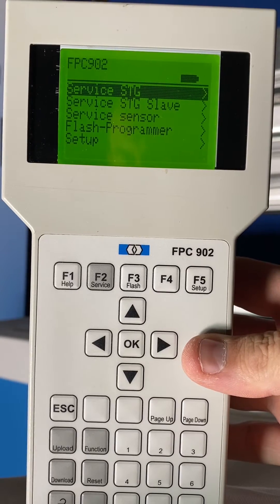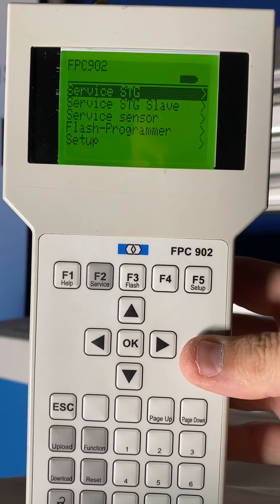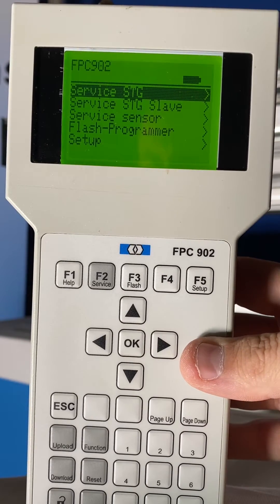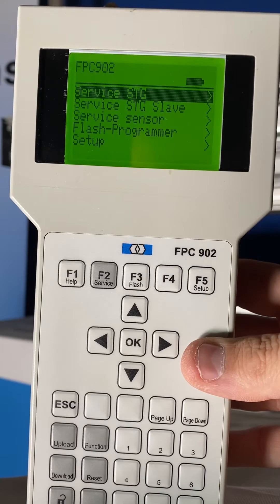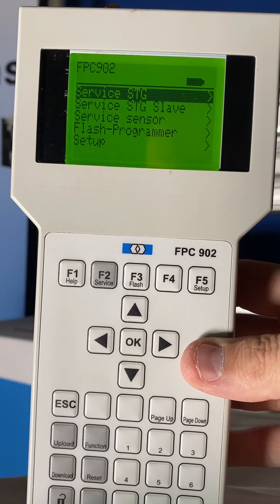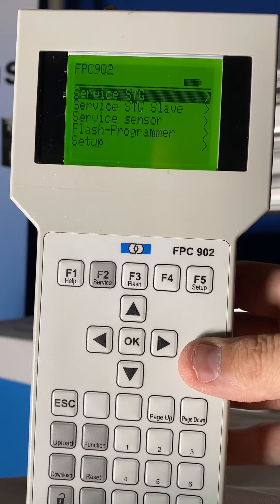Good morning everyone. Mark Huntsman, RecordUSA. Here today to talk about programming opening assist on your swing doors. This video will cover the 6181 Simple Swing SD and Simple Swing HD products.